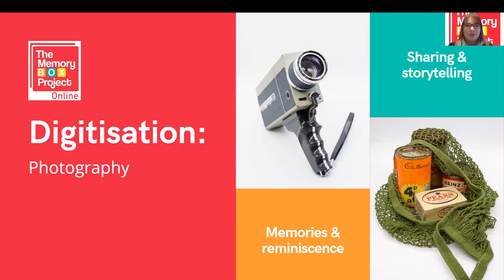Hello and welcome to this online training session from the Memory Box Project Online. My name is Catherine Mills and I am the Digital Officer for the Wessex Heritage Trust and Project Lead for Memory Box Project Online. Today we are going to be looking at digitising objects using photography, so let's get stuck in.